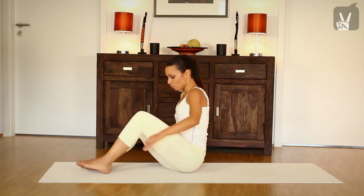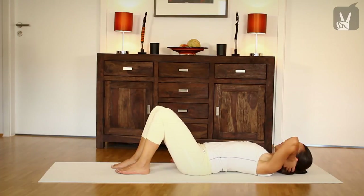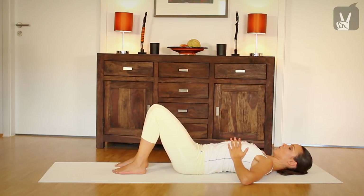And then we'll go on to the supine position. Roll down onto your back and bend your legs.